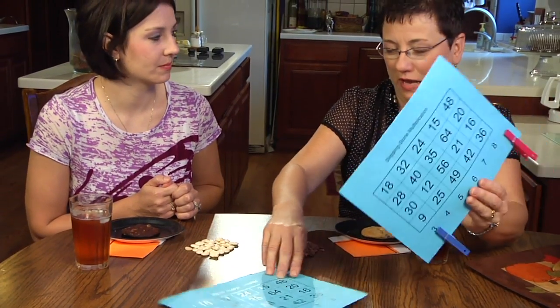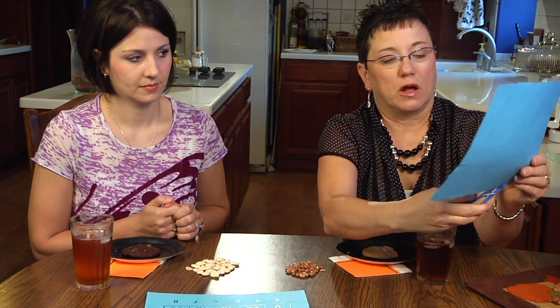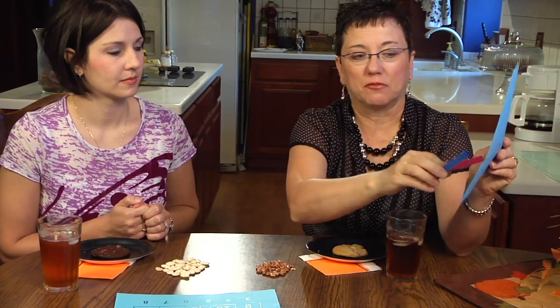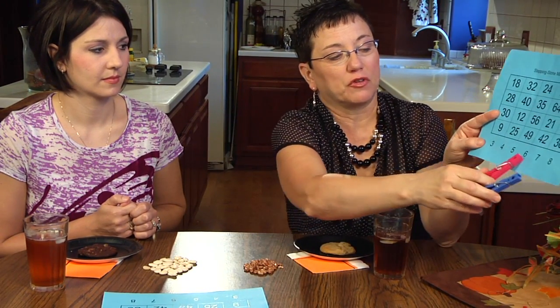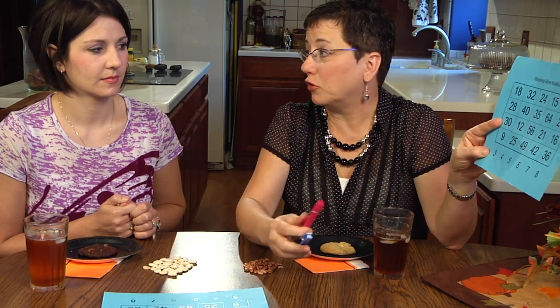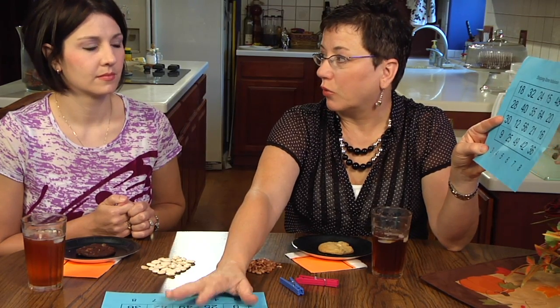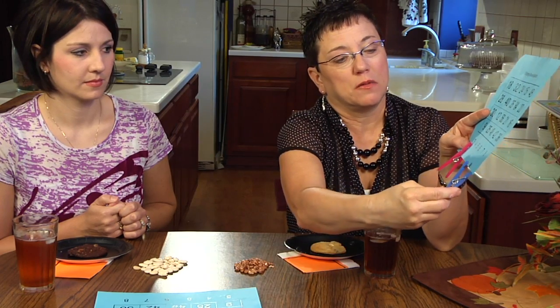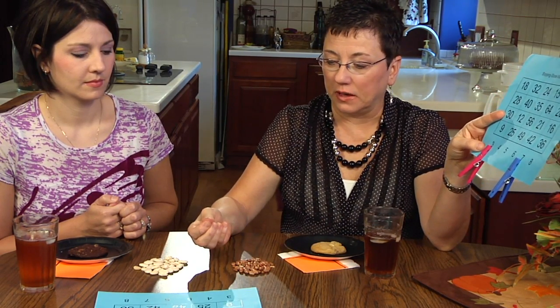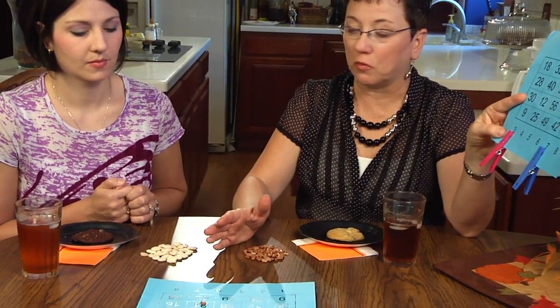The clips have something to do with the game. We have two clothespins — or you could use paper clips or any kind of marker on this board. If I were going first, I get to place both of the clips on two of the numbers at the bottom. Then I would multiply those two numbers together to find their product, and I would place my bean on the board where that belongs. So I could put this on three times seven and take one of my brown beans and find 21 — that's where I would place my first marker.